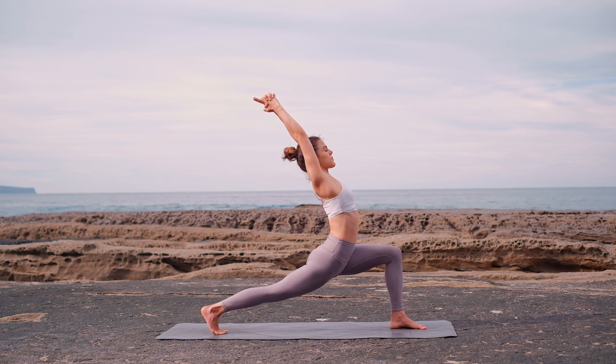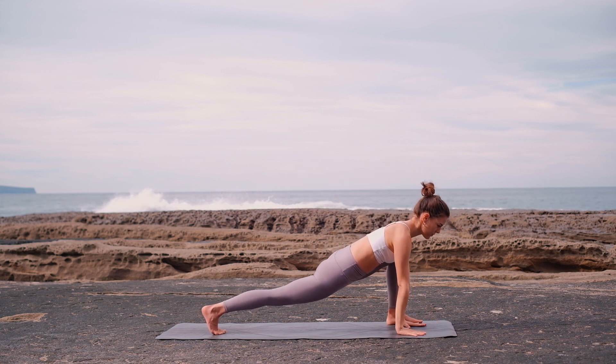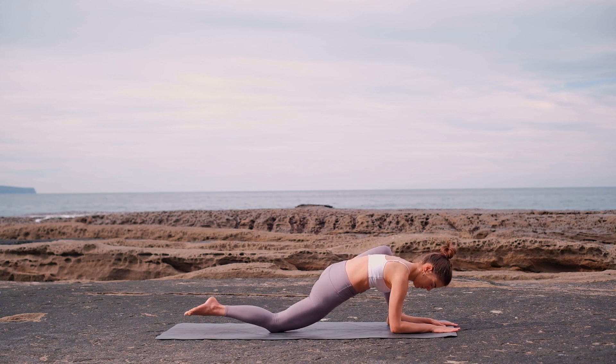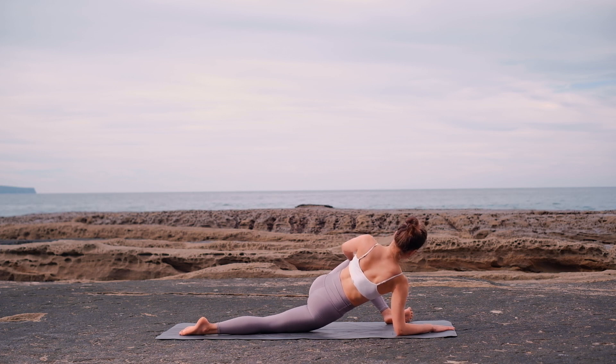Come back to high lunge and pause. Bring your hands to the earth into lizard lunge — your hands or forearms are on the inside of your left leg this time. Release your back knee and push your front knee away from your body, opening up your chest for this yummy stretch. Breathe into any discomfort, but remember that you should never feel any pain, so just back off if needed.